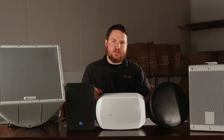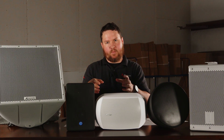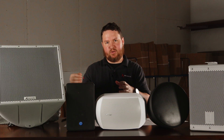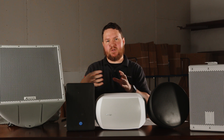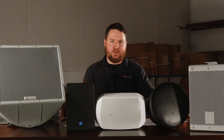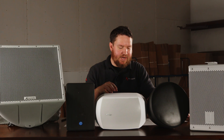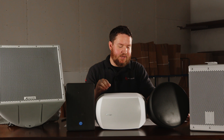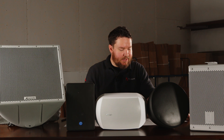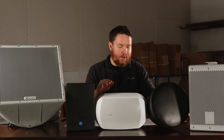That basically means with any IP rating you can expect different speakers to perform the same way and have the same level of build quality and construction as far as what they'll allow through the front grill. IP ratings are normally written in an IPXX format. The first X represents the numerical scoring of the speaker's ability to protect against foreign solid objects like dust, and the second X represents the ability to protect against liquids such as water.